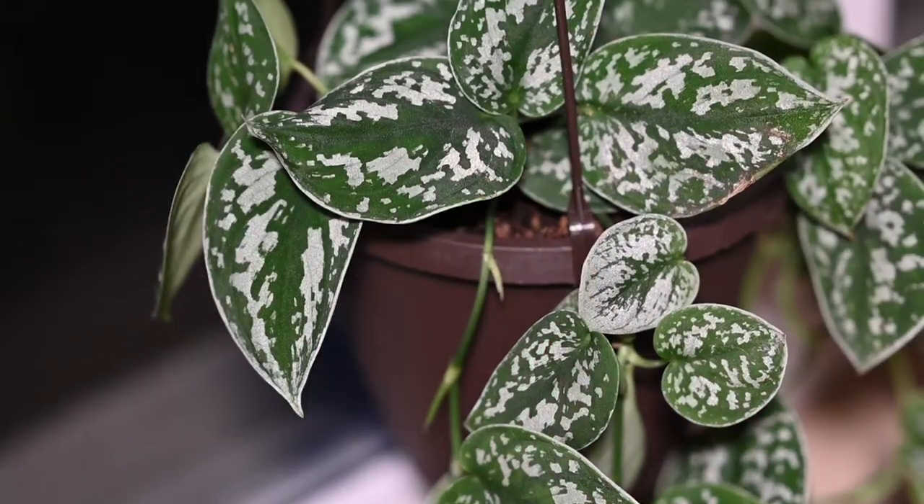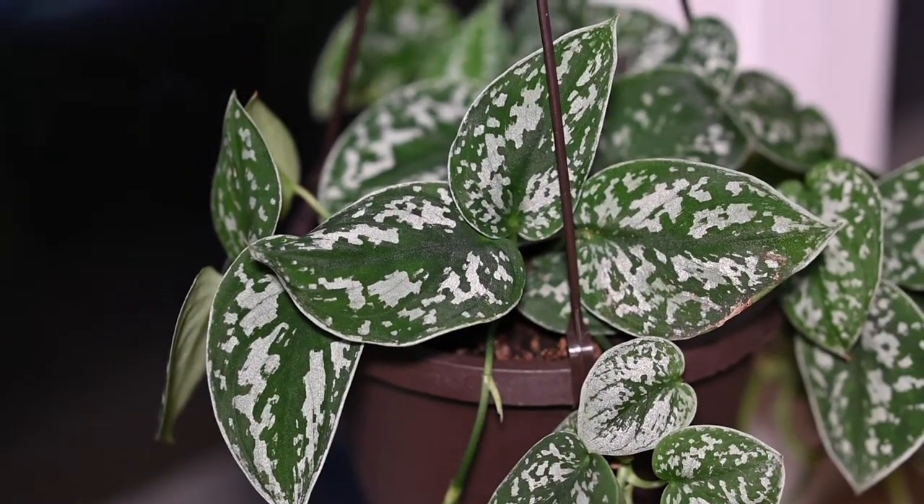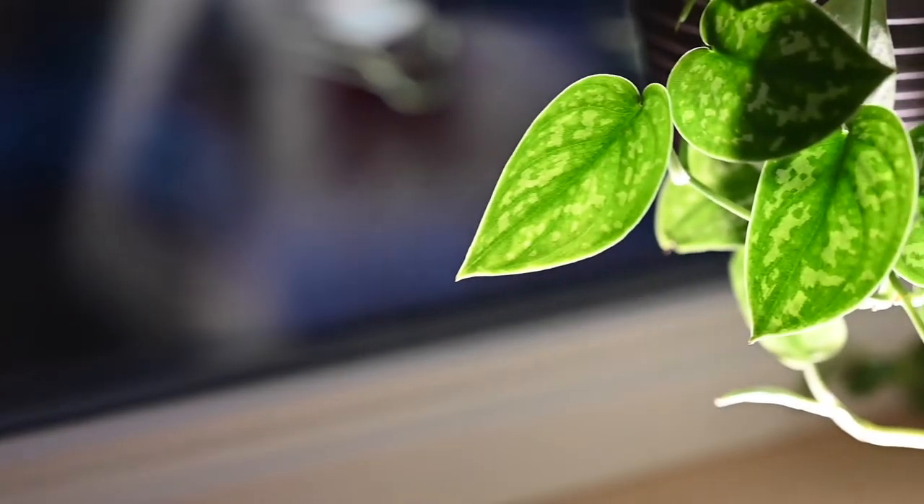Another interesting quality about this plant is that the leaves are actually quite fuzzy — so if you're allergic to cats or dogs, you could always get one of these instead. In terms of care, this plant is pretty easy: you want to wait until the first two inches of soil are dry before watering. This plant does not want to be over-watered.